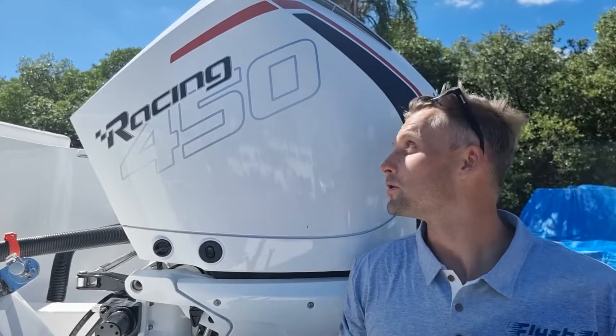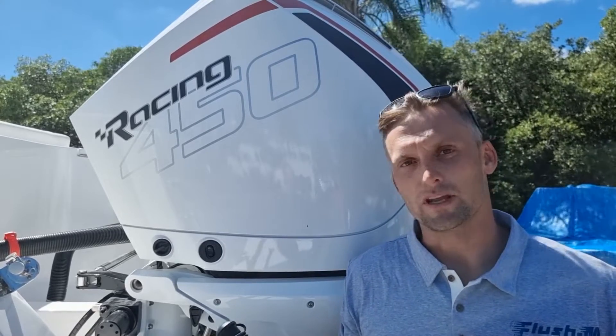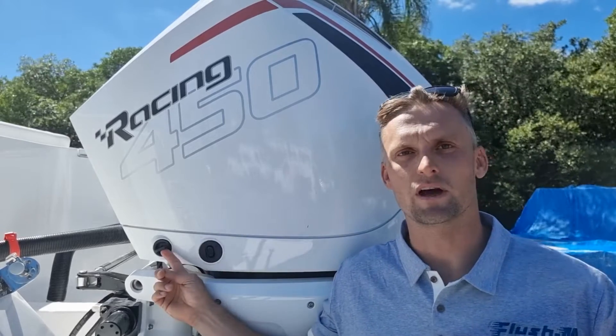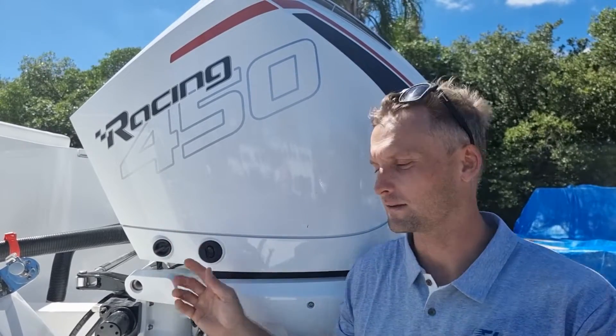In this video we'll be demonstrating the installation of the flush engine to Mercury Verado Racing 450 horsepower outboard engine. It's five simple steps, and we'll begin with step one: removing the OEM flush plug from the engine cowling.